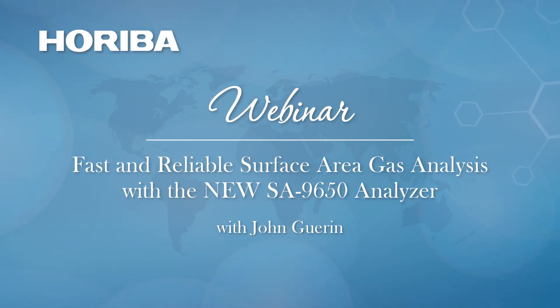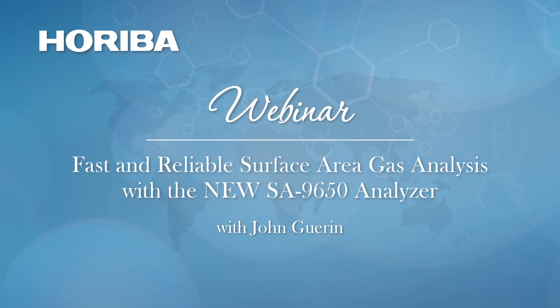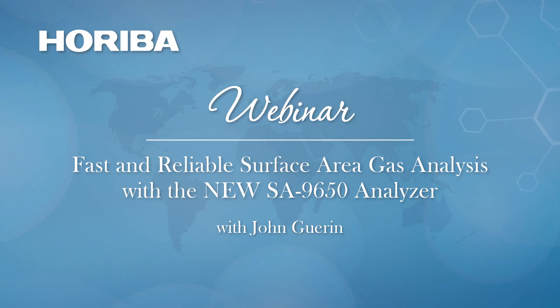Hi, everyone. Thanks for joining our webinar today titled Fast and Reliable Surface Area Gas Analysis with the New SA9650 Analyzer. My name is Brent Cunningham from Hariba and I'm your facilitator. We'll also have some time at the end for a Q&A session. It is my great pleasure to introduce you to our speaker, John Guerin. John has been involved in the particle characterization industry for more than 30 years. He has worked with all forms of gas absorption instrumentation and, having joined Hariba as product manager for the gas absorption product line, he brings his vast experience to support our ever-expanding customer base.